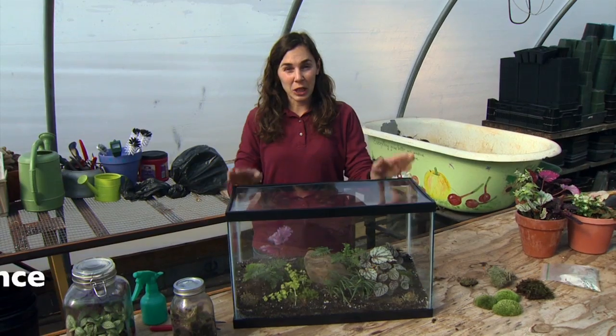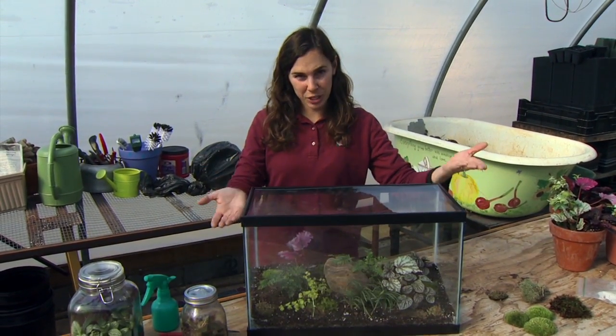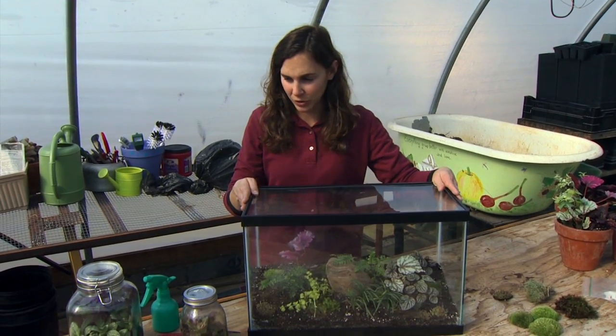Terrariums are designed to be very low maintenance once they're established, but getting them established can be a little tricky at first, particularly in getting the moisture level correct inside the terrarium. When we first start, sometimes we have too much moisture in.